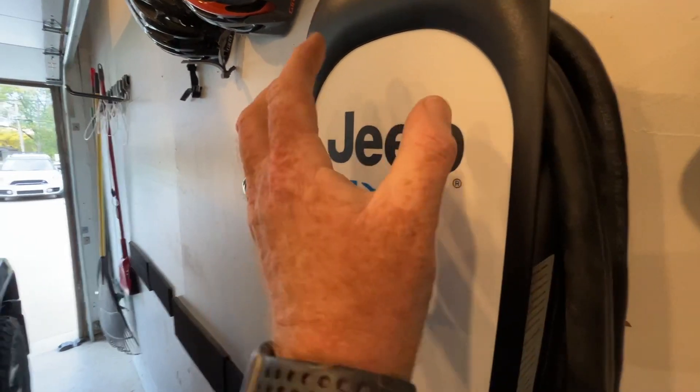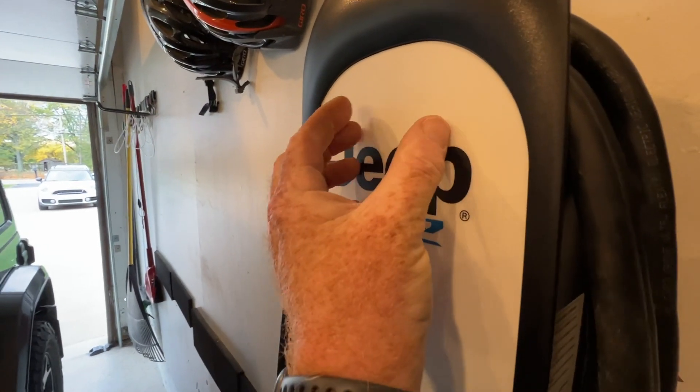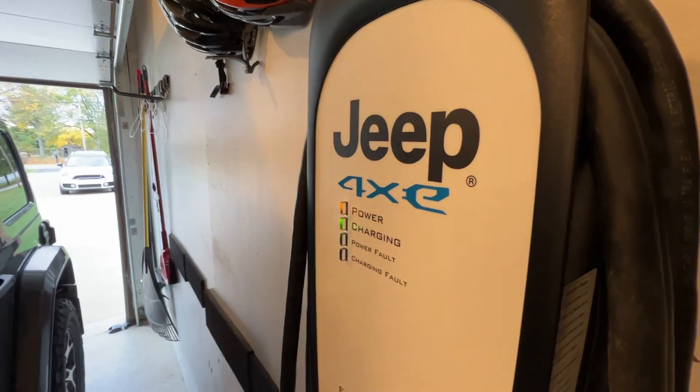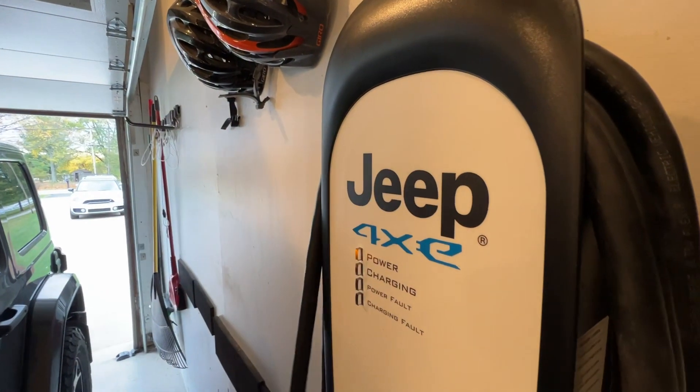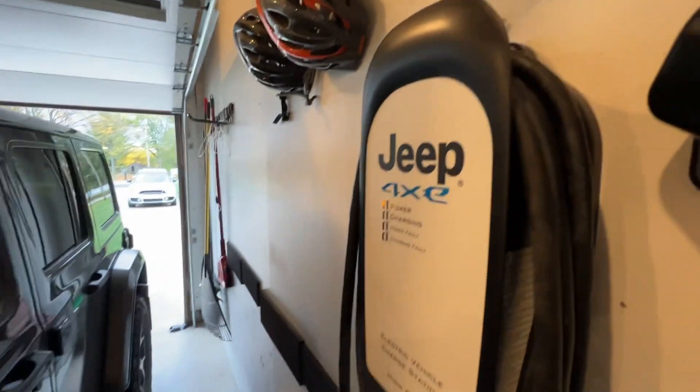That clunk you hear in there is a contactor that is closing right now while it's charging. And if I reach down here and unplug it, you'll hear it open back up the other direction.